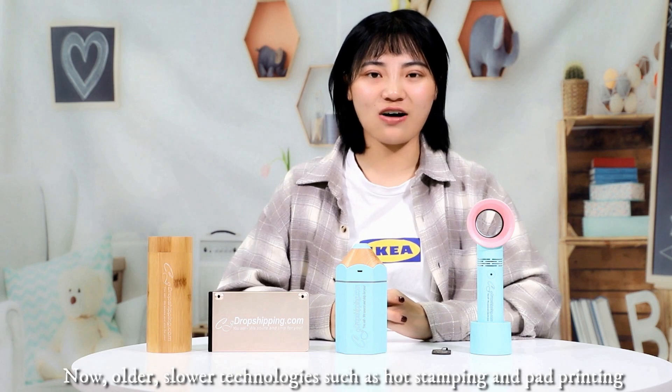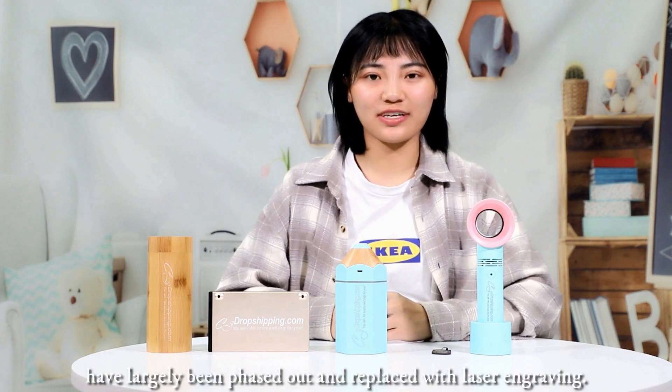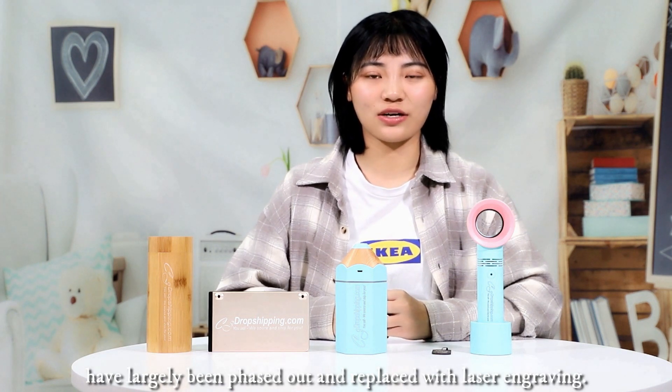Now all the smaller technologies such as hard stamping and cut printing have largely been phased out and replaced with laser engraving.